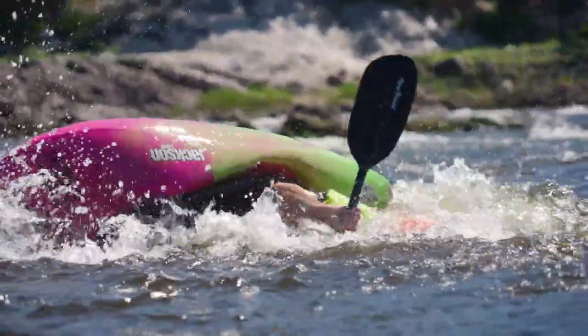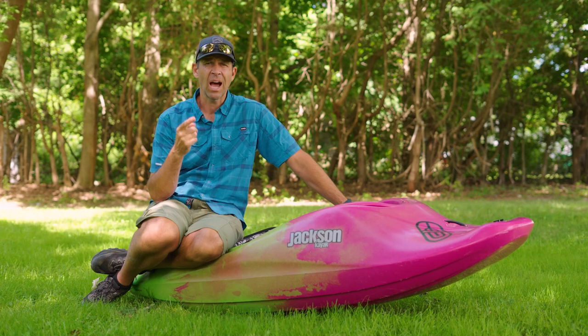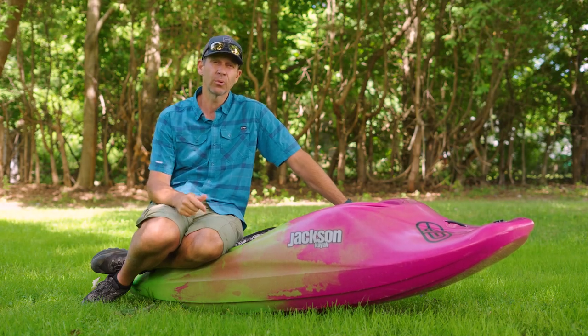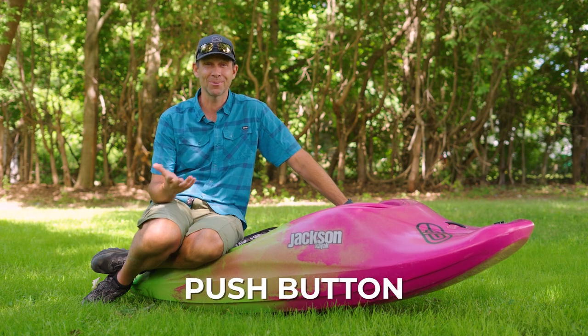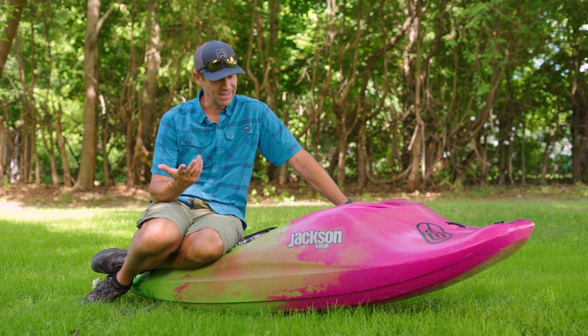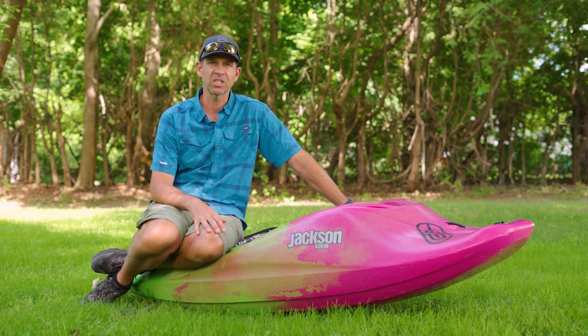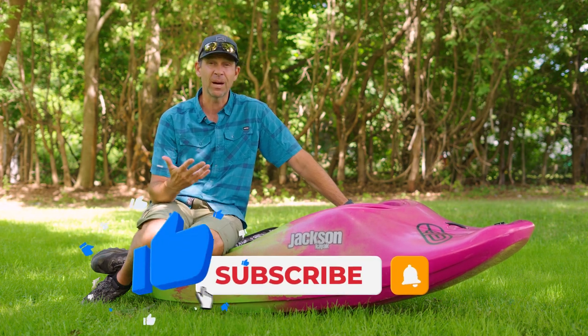I just had a fair amount of time to test this boat. I took two days — I did a run down the river, and then I went for a play session at a local play wave, one of the best play waves in the world: Push Button. And I think that alone is a testament to this boat. I'm kind of delivering the punchline first — I had that much fun in this boat, I wanted to paddle it that much.